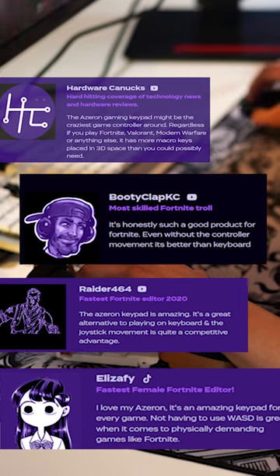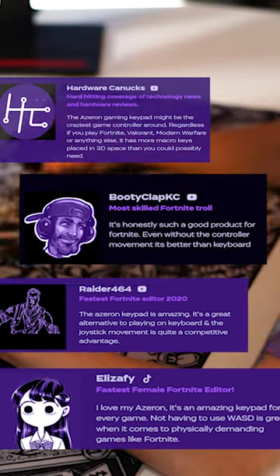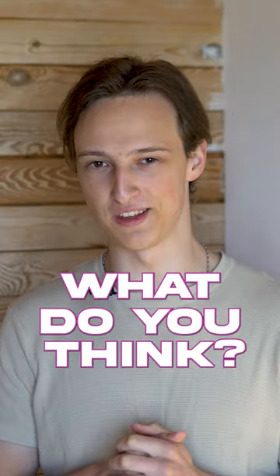The Azeron Cyborg is a comfortable gaming keypad that takes up less space on your desk and is adjustable to every game and every need you might have. What do you think?